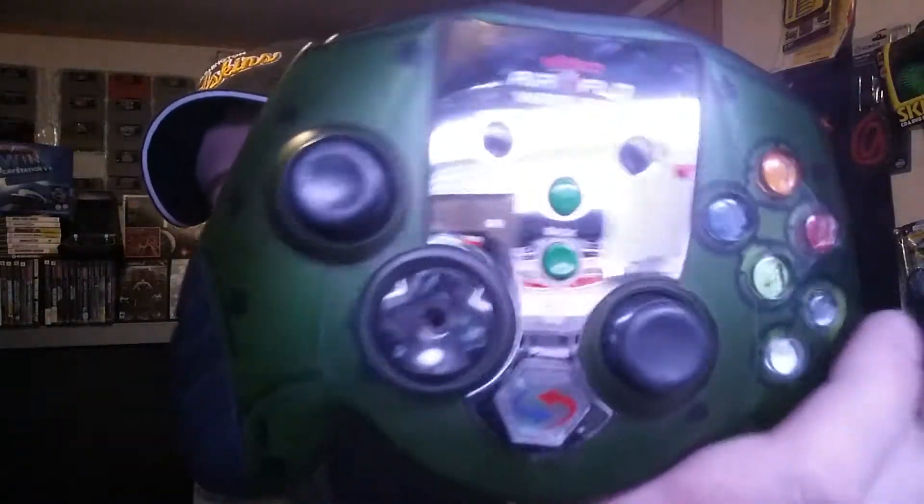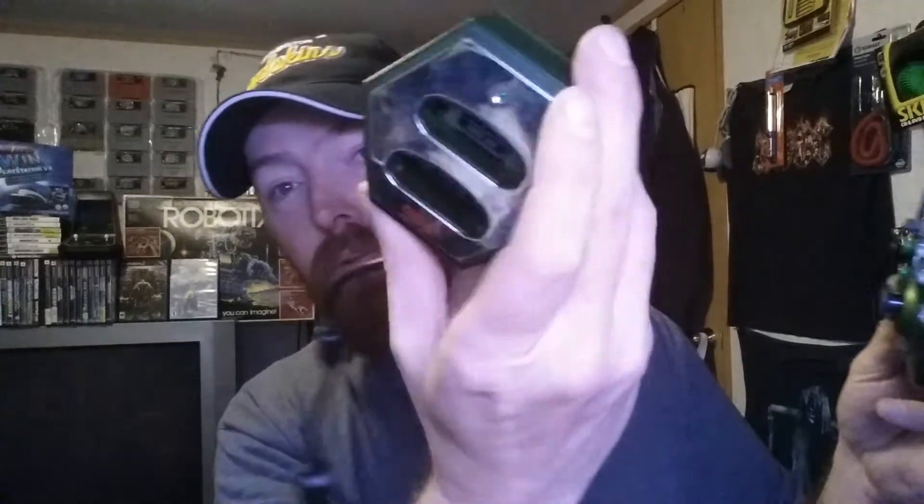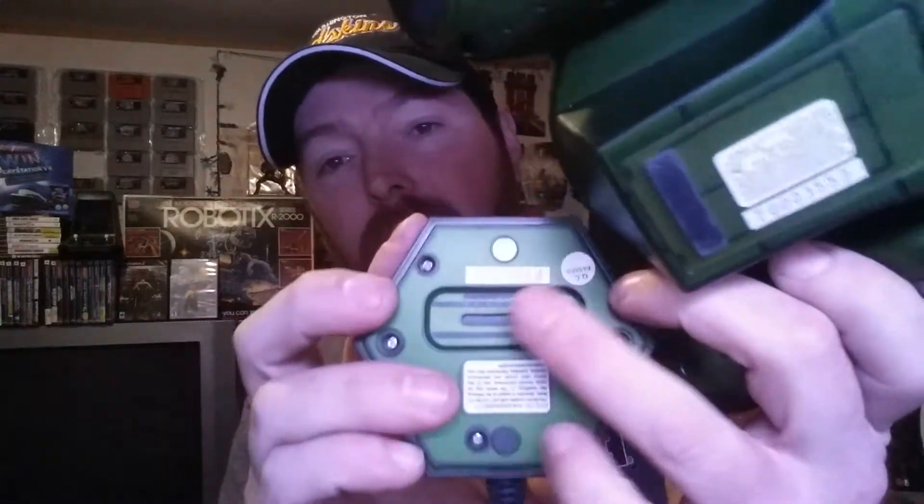Then we got this really cool Nico Airflow wireless controller — look at this thing, it's a beast. It's got a fan in it. I think this thing takes like four double-A batteries, so it's a monster. It did come with the receiver, which plugs right into the controller port on the front of the Xbox, and you can dial up the sensitivity on different settings. Wireless controller for the original Xbox — awesome.